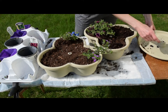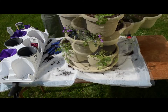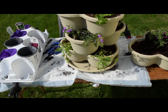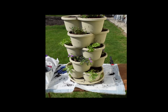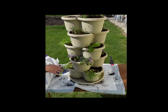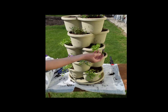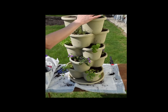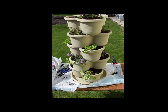Now I'll just assemble this five-tier planter. Each layer kind of attaches to the one below. So we have the five tiers: the coriander layer, an annual flower layer, curly parsley, thyme layer, and another annual flower and seed layer.